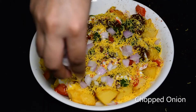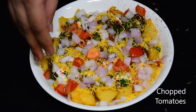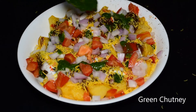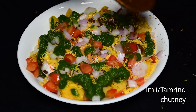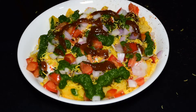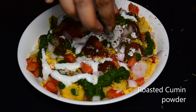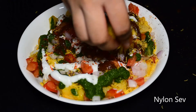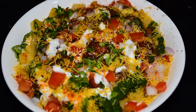Next, we will add some chopped onions and tomatoes, some green chutney, red chili powder, and finally some coriander leaves. Our aloo chaat is ready!